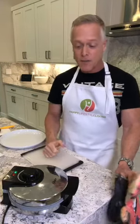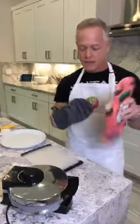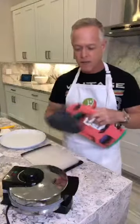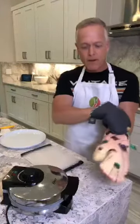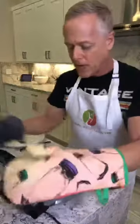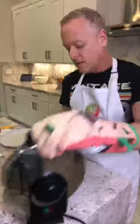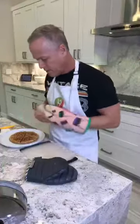The timer just went off, so I'm going to unplug my waffle iron. I always put gloves on because these waffle irons get really hot. You always want to be very careful. Open it up — it looks beautiful! Hold it upside down and it should pop right out. There it goes, it popped right out. Beautiful waffle!